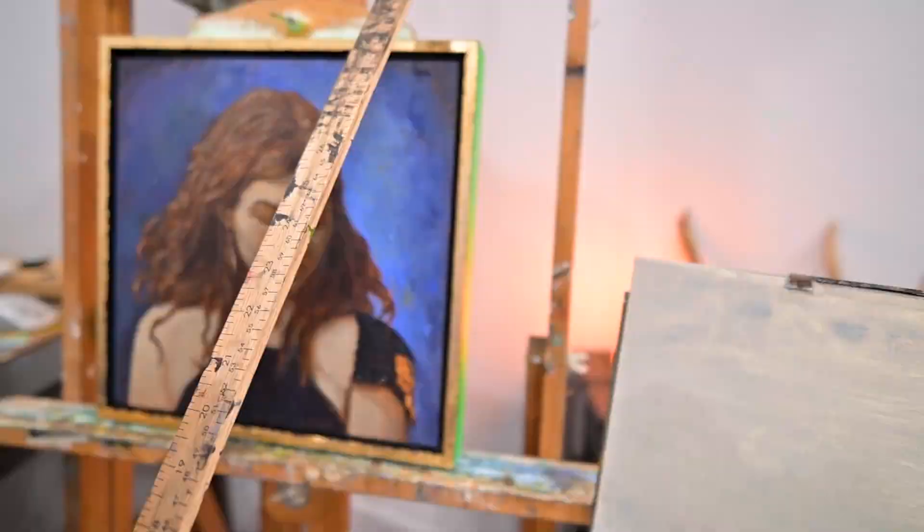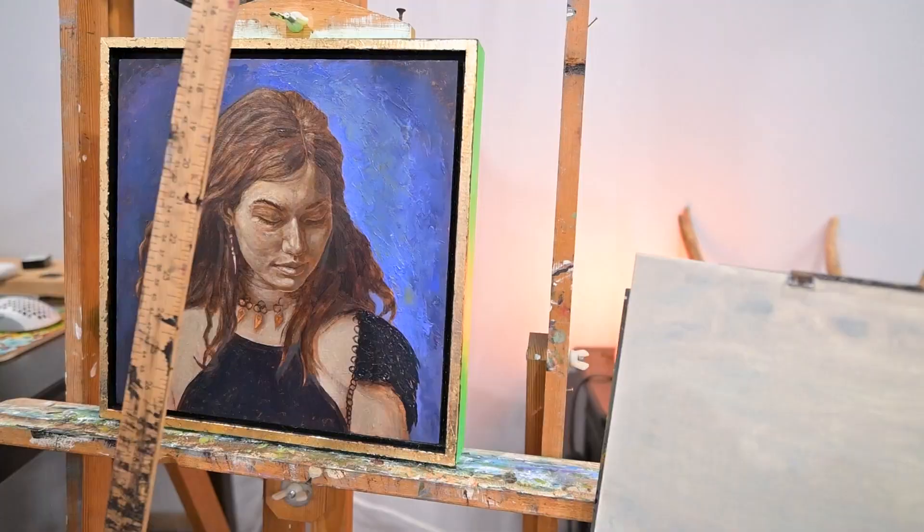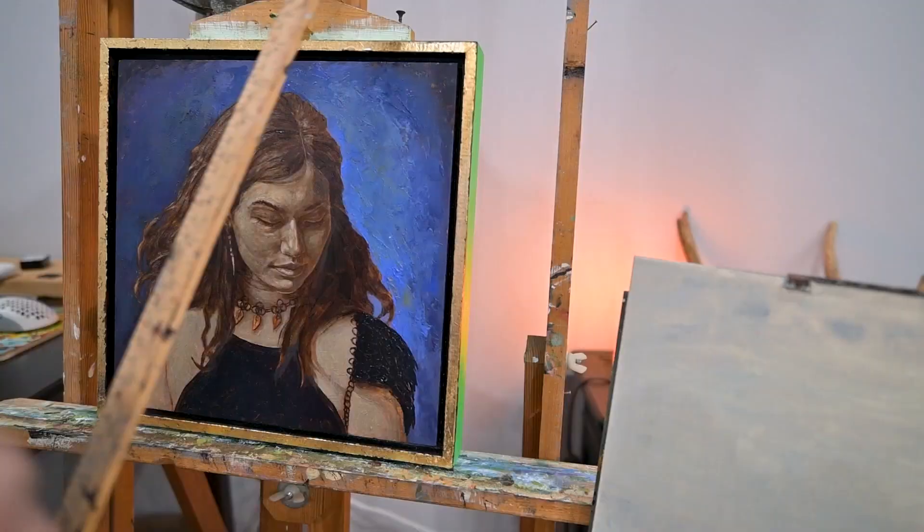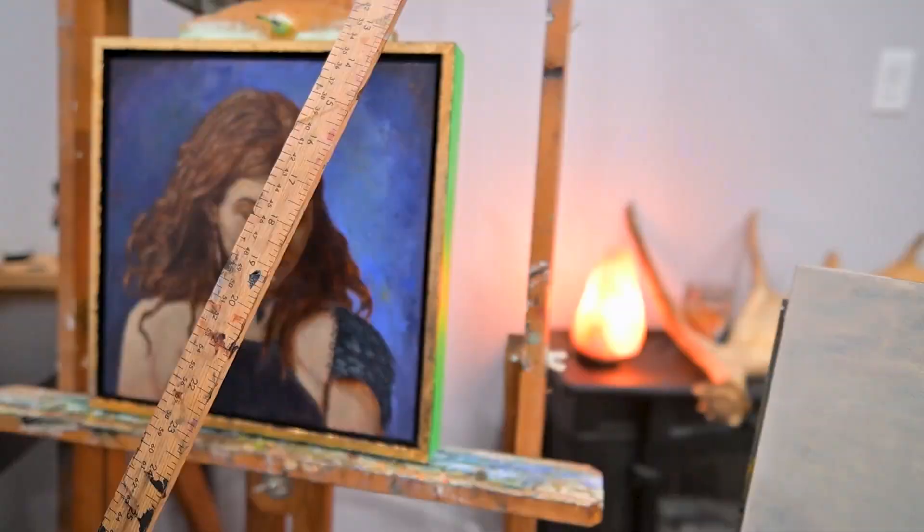The black I'm using is that same transparent red oxide and ultramarine blue combination, and then I add some white to it so it makes a gray, kind of metal-looking color for the armor.